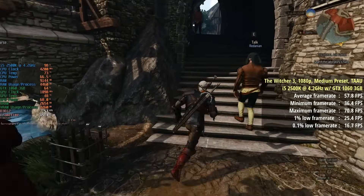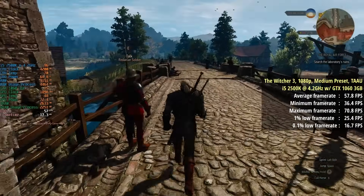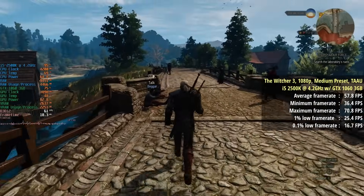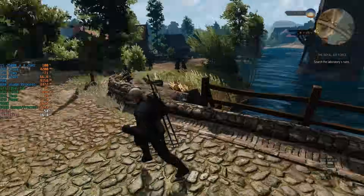The temperature stayed around 70 degrees — 72 was the maximum I saw in this case. But yeah, I'm glad we replaced that thermal paste, because we'd be hitting about 100 degrees if we still had that crusty stuff applied.